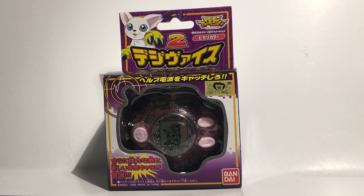Hi there, YouTube Classic Collector, and today I'm going to be doing an unboxing on Kari's and Gatomon's Pink Digivice. Here in the United States we only got the orange and the blue Digivice — the orange being Agumon's and Tai's, and the blue one being Matt and Gabumon.